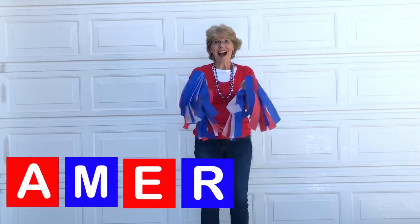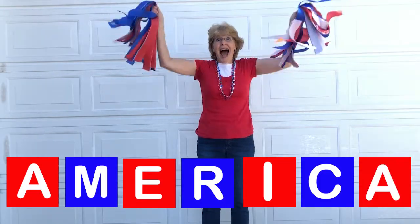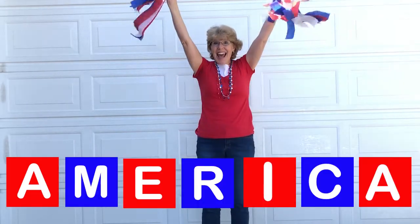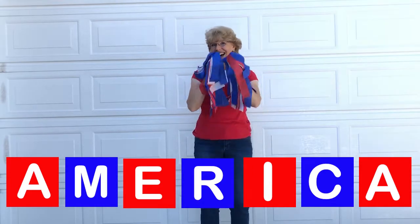A-M-E-R-I-C-A, America I love you. A-M-E-R-I-C-A, America I love you.